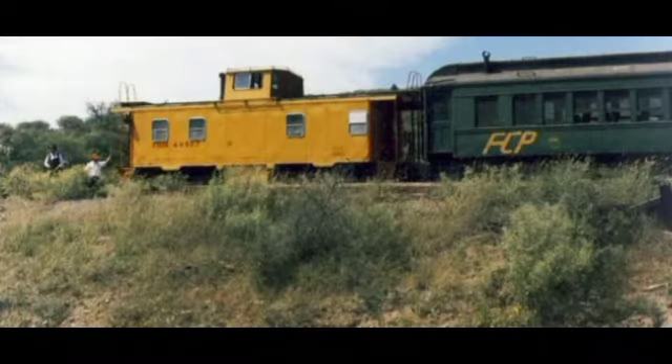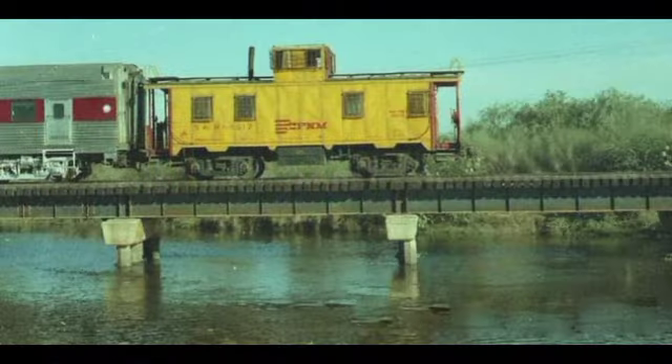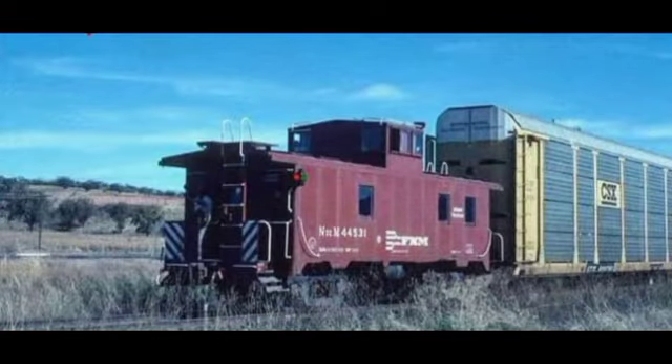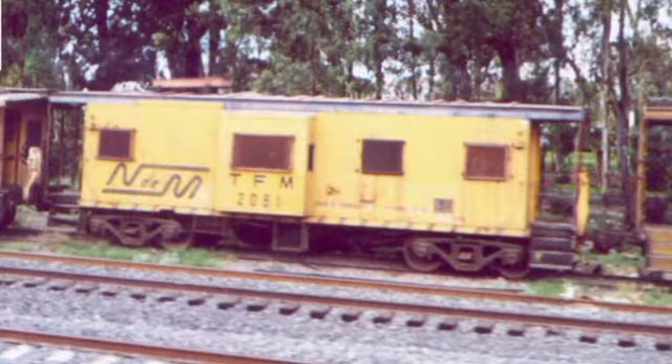El cabús, al estar acoplado al final del tren, era un lugar peligroso para trabajar. El fuerte movimiento del slaqueo o juego de acopladores cuando el tren arrancaba o se detenía de improviso repercutía fuertemente en el cabús, haciendo que las personas que viajaban en él pudieran lastimarse o incluso caer al piso. El terrible riesgo de un alcance de otro tren en la parte posterior era de fatales consecuencias para sus ocupantes. En la parte posterior del cabús se colocaban indicadores con luces de color rojo y verde para emitir señales a otros trenes.